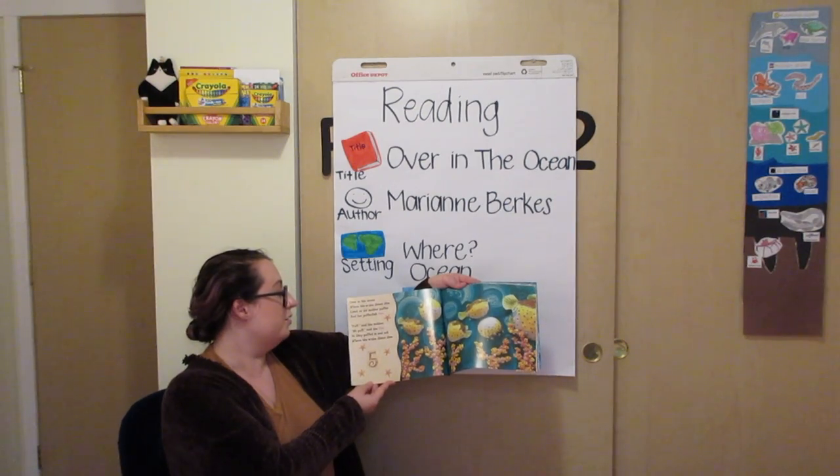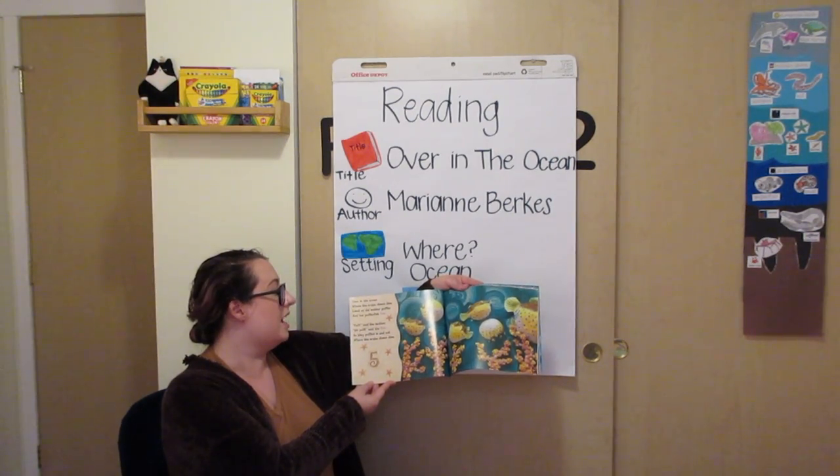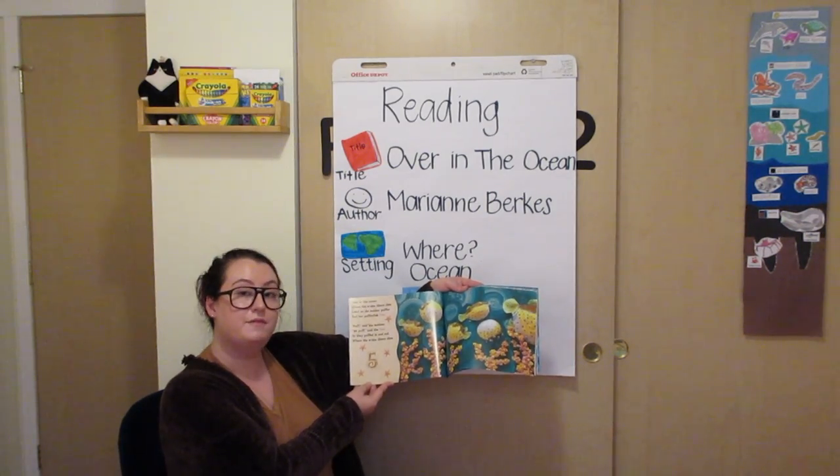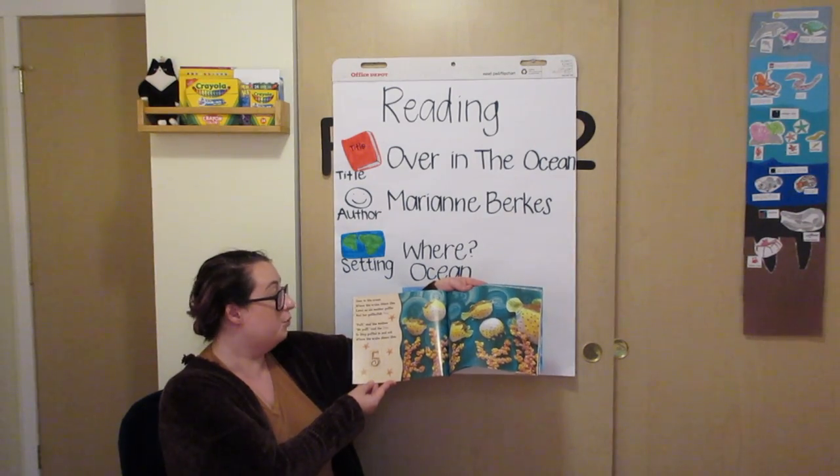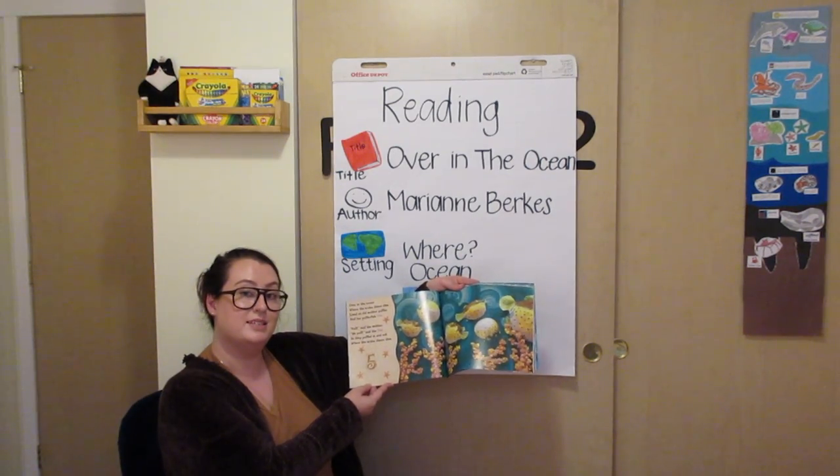Over in the ocean, where the scuba divers dive, lived an old mother puffer and her puffer fish five. Puff, said the mother. We puff, said the five. So they puffed in and out, where the scuba divers dive.